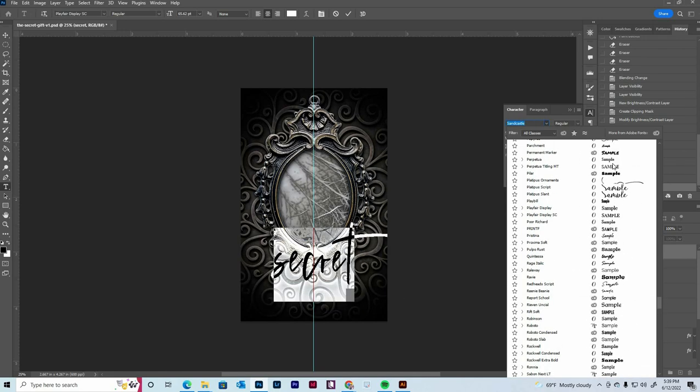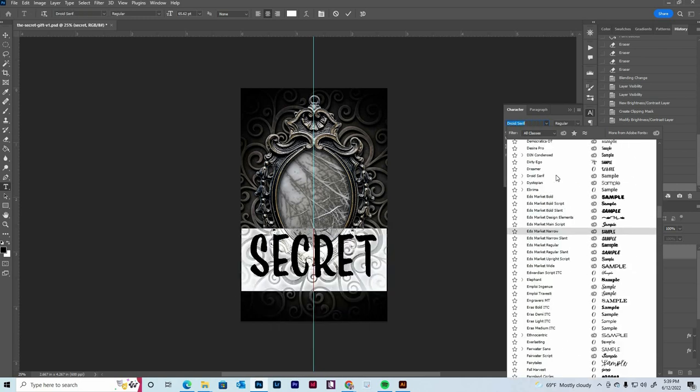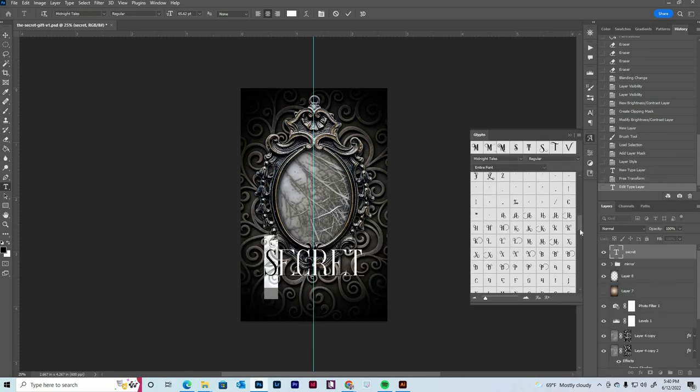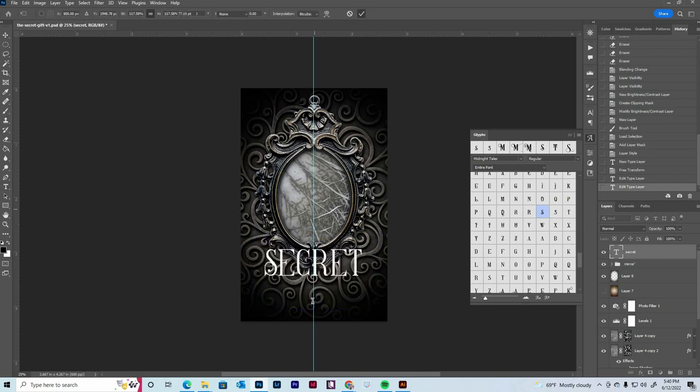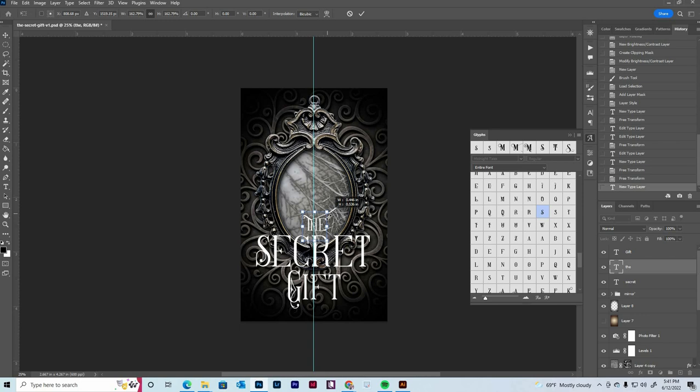Let me know what you guys think of the book cover. And of course, be sure to pre-order The Secret Gift — you can visit the link in my description to pre-order it. Make sure you stay tuned to the end to see exactly how the book cover ended up looking.